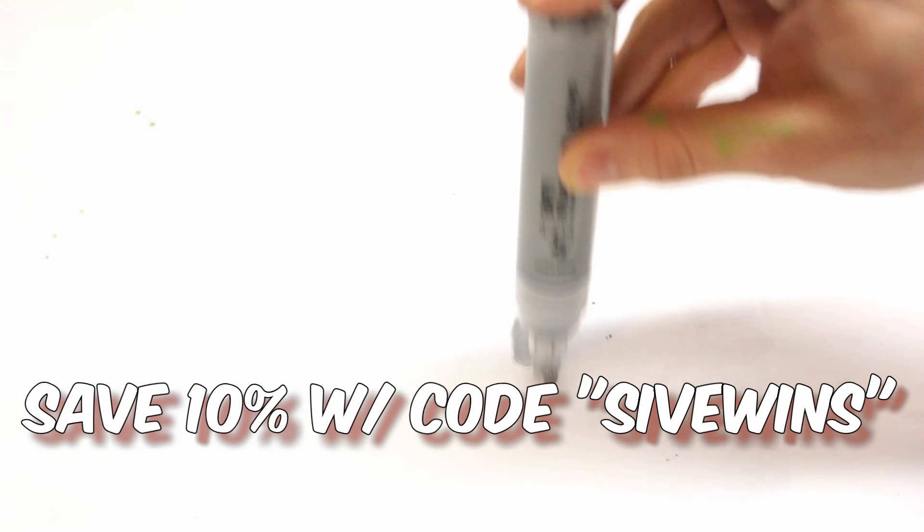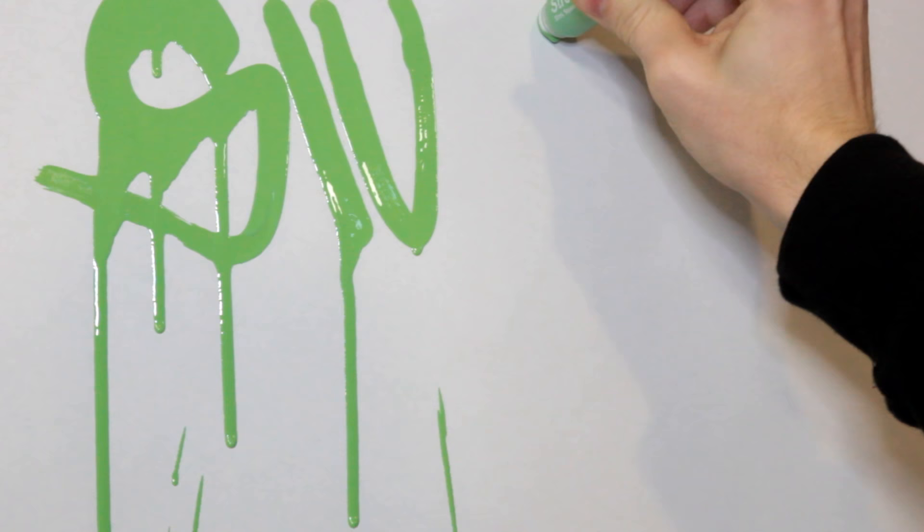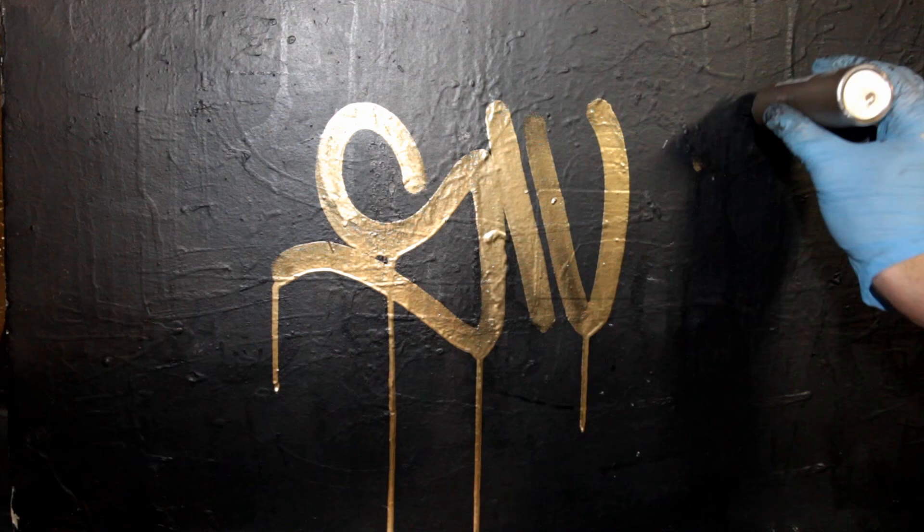To make sure you guys are hooked up in a similar manner, Spray Planet is giving you guys 10% off over on the site on any size order using the coupon code SIVEWINS — that's S-I-V-E-W-I-N-S, all one word as shown on screen right now. Be sure to check out the description where you can find links to all the products shown in this video.